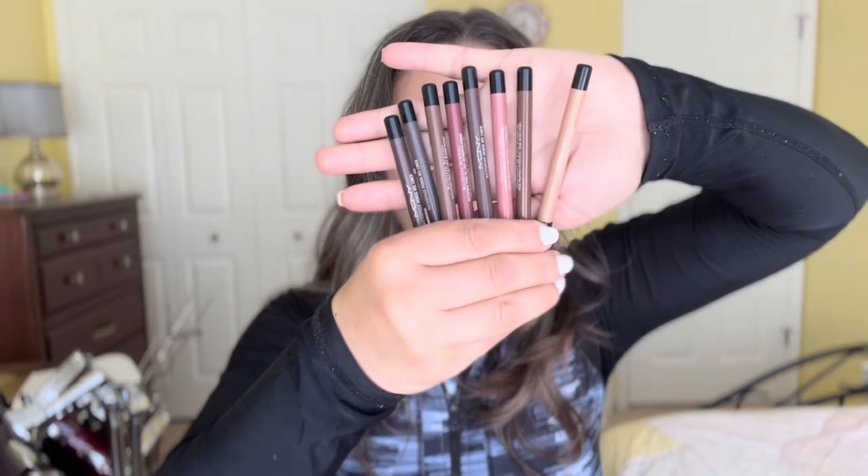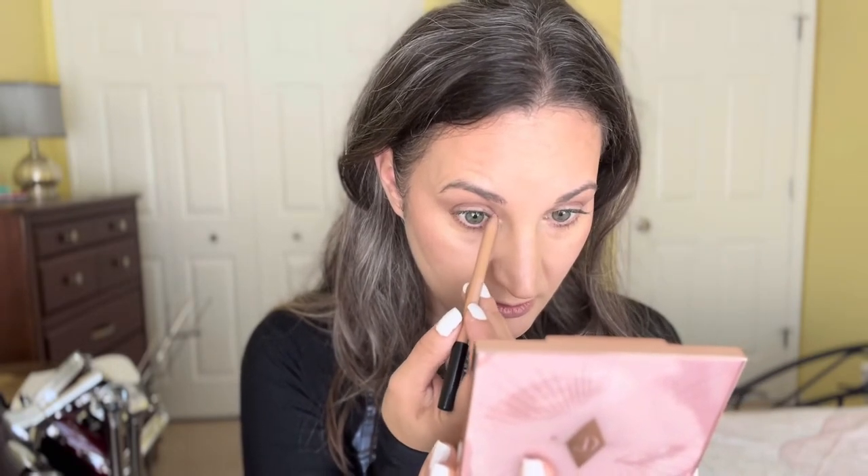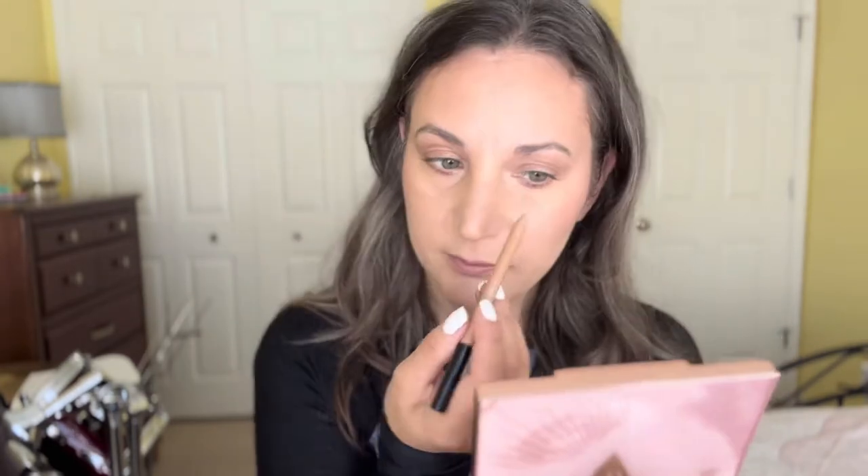For eyeliners, I have a bunch from McQueen — they're all gel liners and they're waterproof, they really last. A lot of them have glitter, which I'm not really a fan of, but I'm going to use some today. This one is Cherry Blossom Latte 05 — it's kind of a goldish-pink, almost like a rose gold but lighter. I'm going to use this in the inner corner, at the tear duct, just for a little fun pop of color.